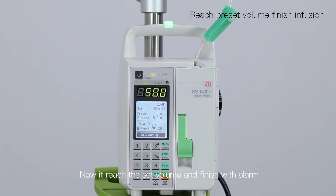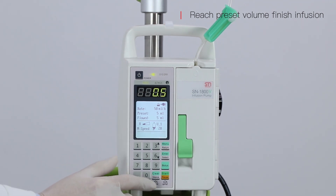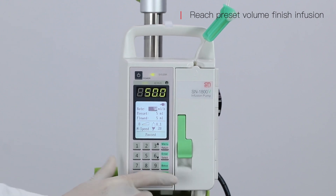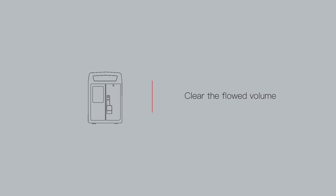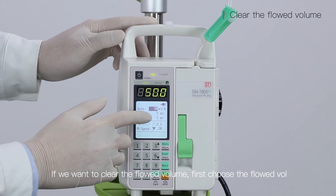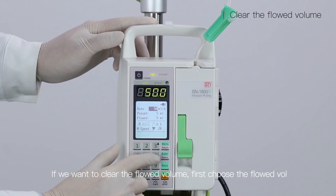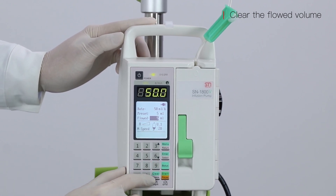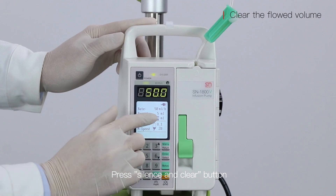Now it will reach the set volume and finish with an alarm. Press start to quit. If we want to clear the fluid volume, first choose the flow volume, then press the silence and clear button.